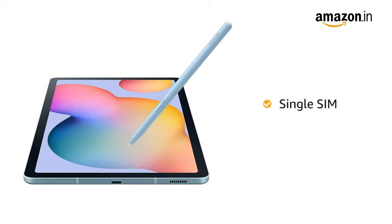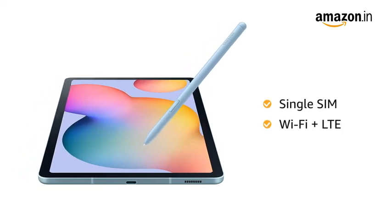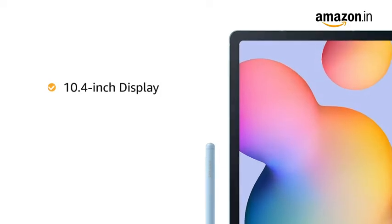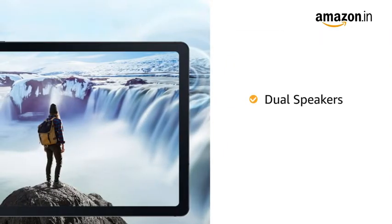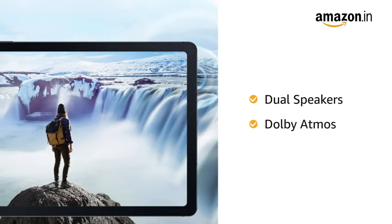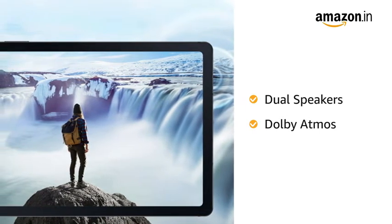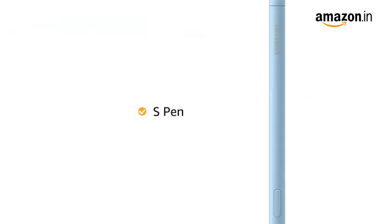The tablet comes with single SIM configuration with Wi-Fi and LTE support. The Samsung Tab comes with a 10.4-inch display. It has dual speakers with Dolby Atmos sound that delivers rich and 3D sound for an immersive audio and video experience. It also comes with an S Pen that can be used for writing on the Galaxy Tab S6 Lite.